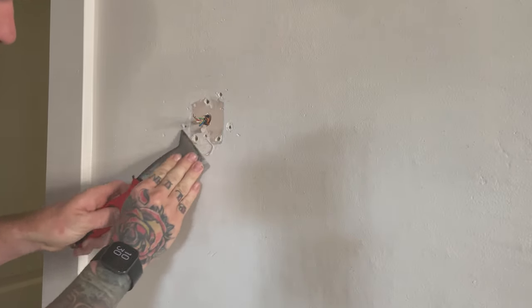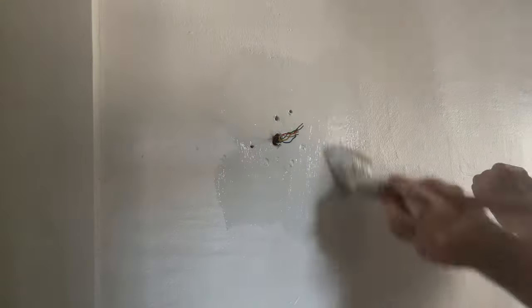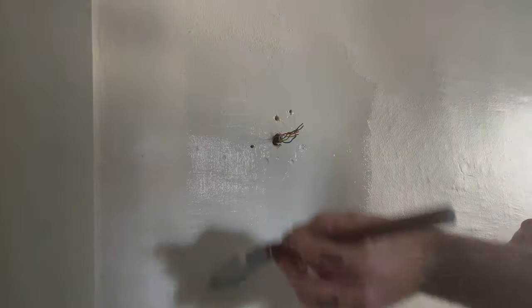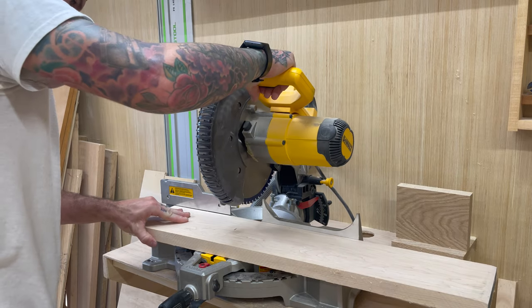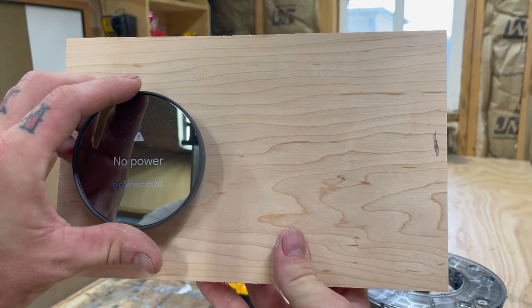I also wanted to get it all painted. Even though I'm attaching this to the wall, I still wanted it painted behind — I didn't want to have to cut in and worry about all that. This just looks a lot nicer. And like every great project I do, I have no plans — I'm gonna figure this out as I go.